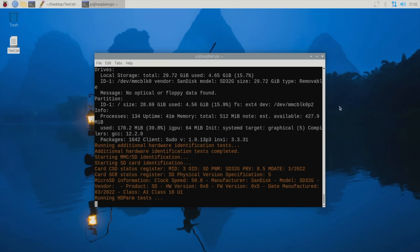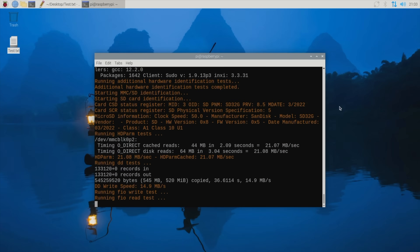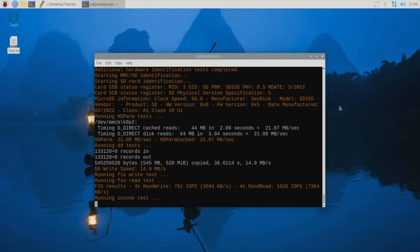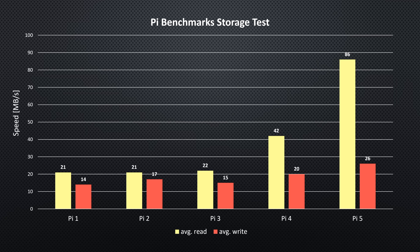Next was the storage speed test using James Chambers' Pi Benchmark script. The bus speed has increased over the years from 25MHz on the Pi 1 to 100MHz on the Pi 5, so I expected these to be reflected in the benchmark scores. The storage speed test results aren't as dramatic as the CPU or GPU results, but they do show a steady improvement between generations. The Pi 3 did a bit worse than the Pi 2, but this small difference is likely just due to variability between tests.